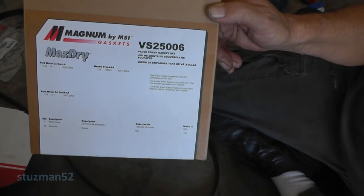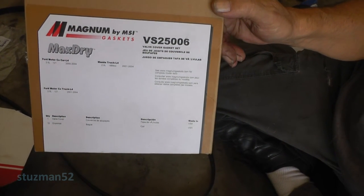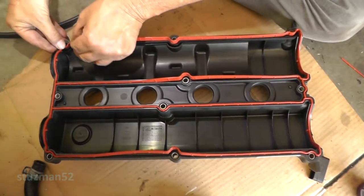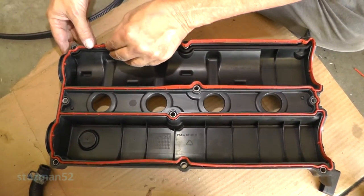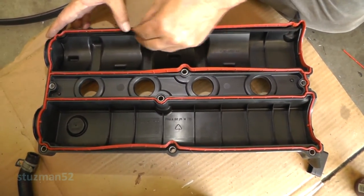We're going to get ready to put the valve cover gasket on now. I'm using one made by Magnum. So basically you just take your gasket - you got a molded area in here, you got a groove - so just take the gasket and just press it down into the groove until it seats.